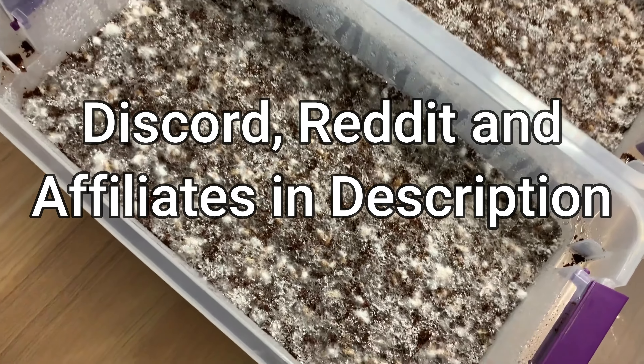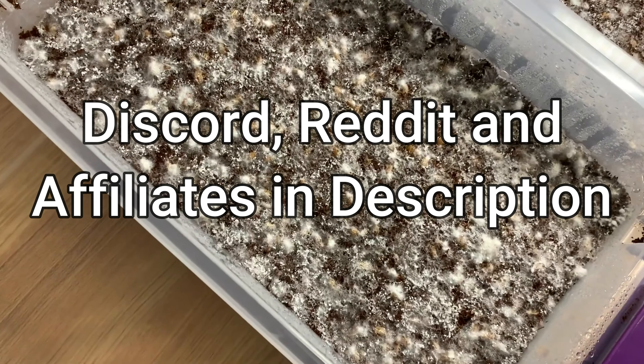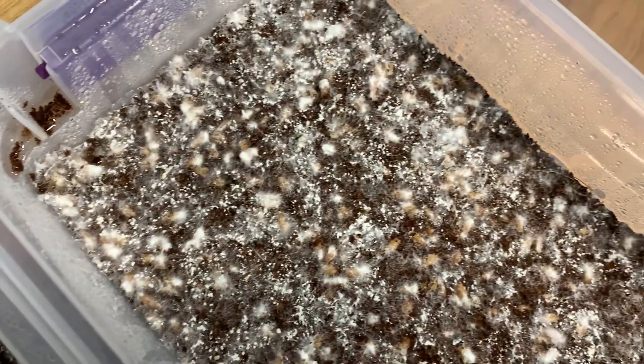What is up everybody? Today I just wanted to make a short video about the importance of maintaining good surface conditions for fruiting your bulk substrate. In this case it's shoeboxes. So as you can see, these shoeboxes are just about getting ready to fruit. We got primordia coming in, lots and lots of knots, some of them are turning into primordia and they will soon be pins. The surface conditions are really, really vital guys.